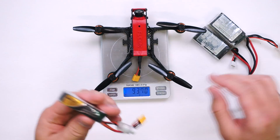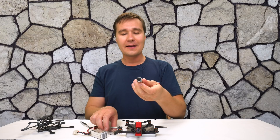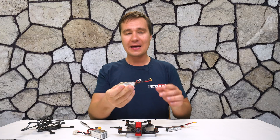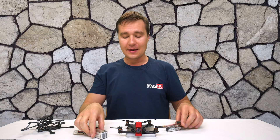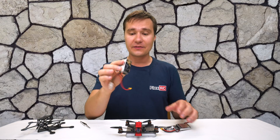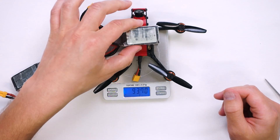I'm usually using these three batteries. One of them is a 2S 450 mAh Tattu battery, another one is a 650 mAh Tattu battery, and the third one is a 3S 850 mAh battery. Let's check the total weight with each of these batteries.